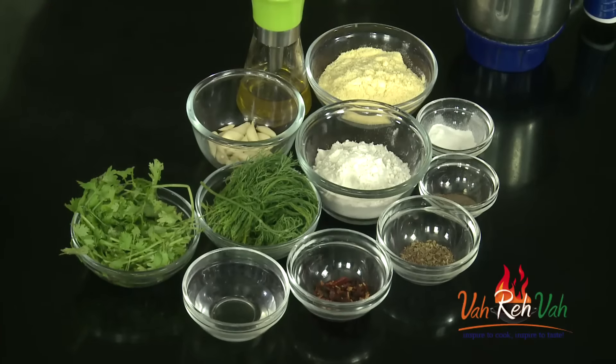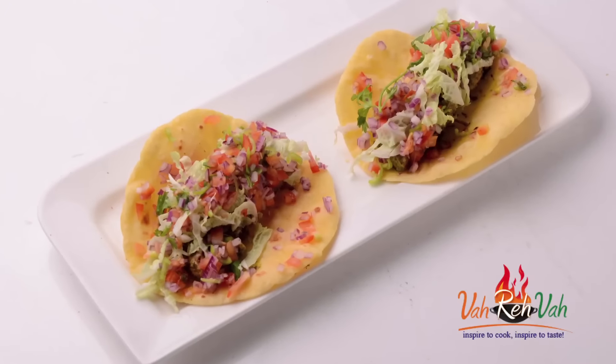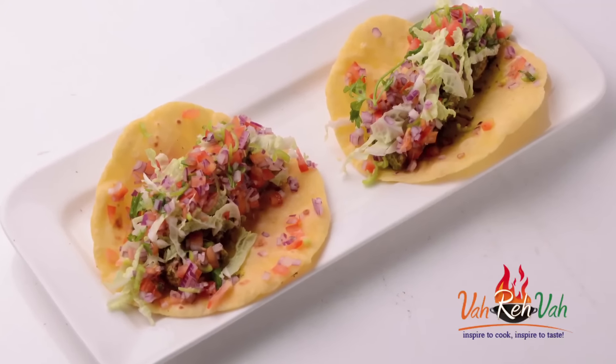Hi friends, welcome to Easy and Homestyle Cooking. I am Mrs. Ragini. Today I am going to share a chicken taco recipe, and these tacos are a little bit different. You can use store-bought tortillas or you can make the tortillas at home. I'll show you how to make this simple tacos with chicken.